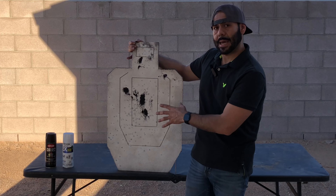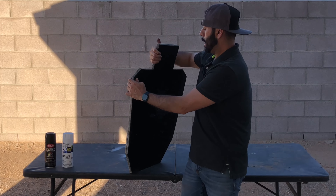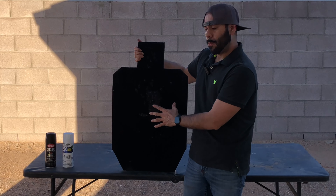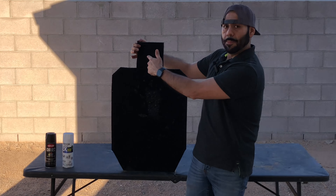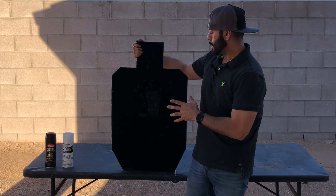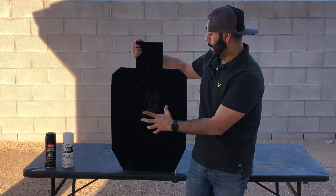I hit the front side of the target with the sealant — the few holes I saw scattered here and there, especially the middle ones where I can see the light pass through. On the back side I hit the middle part where there was a lot of damage and the see-through, and a few holes up on top on the head box. It's looking pretty good — almost dry.